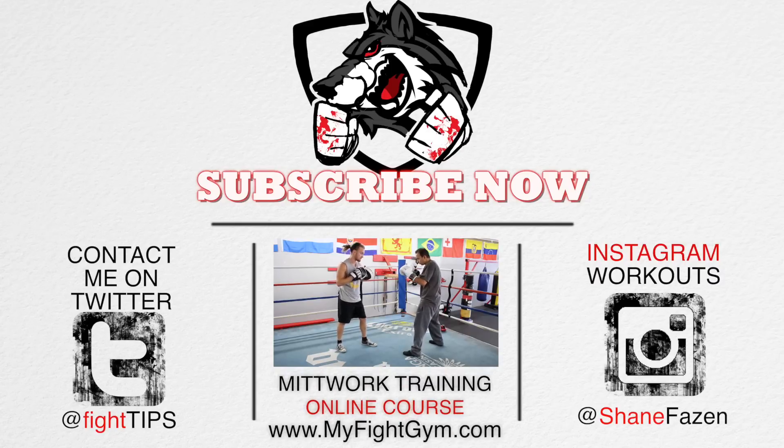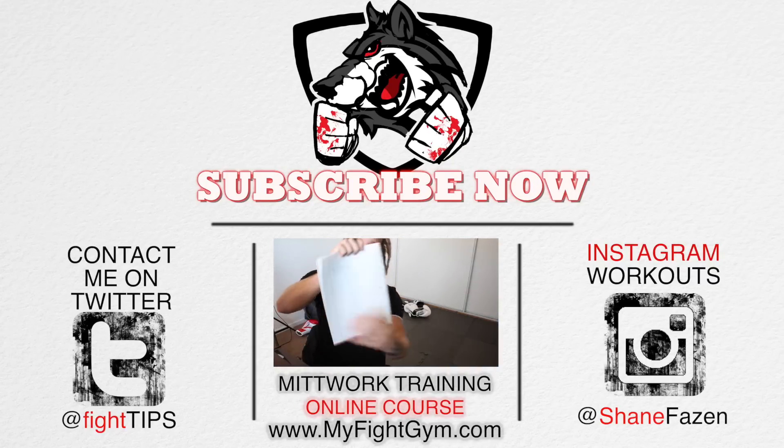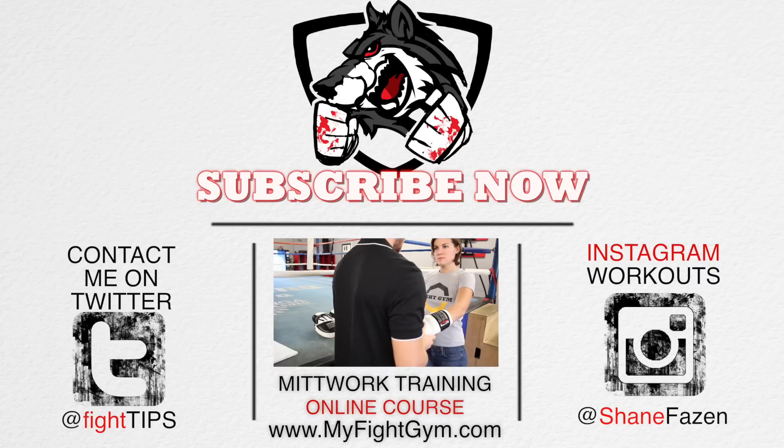On the left is my Twitter, on the right is my Instagram, and the top is the subscribe button so you can get the fight tips before your opponent does. Until then, I'm Shane with Fight Tips — sub defense for the underdogs.